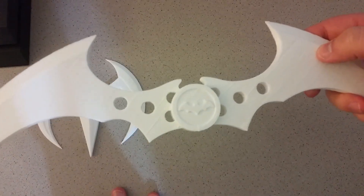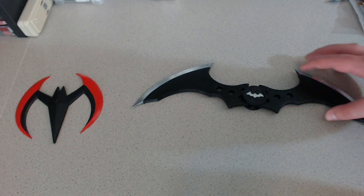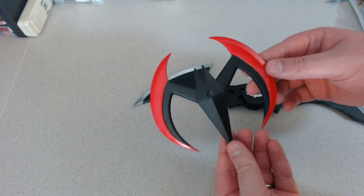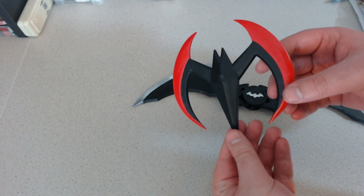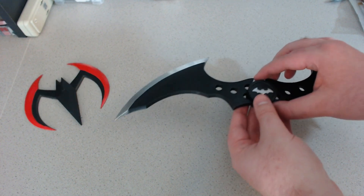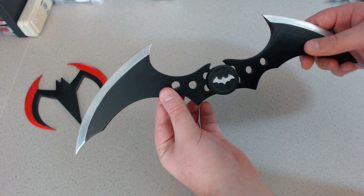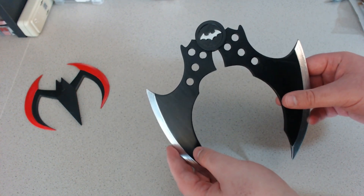Now I think it's time to hand these off to my wife for painting. Let's take a closer look at these. First up, here is the Batman Beyond Batarang, and then this is the Arkham City Batarang. This one is particularly cool because it folds up. How sweet is that?